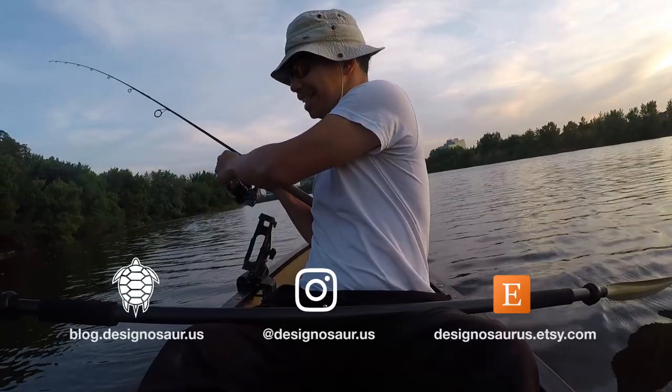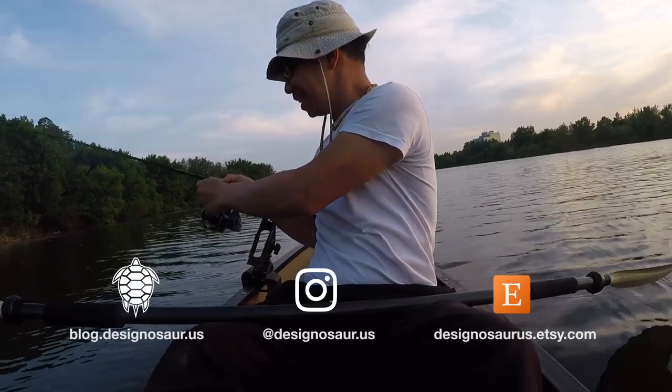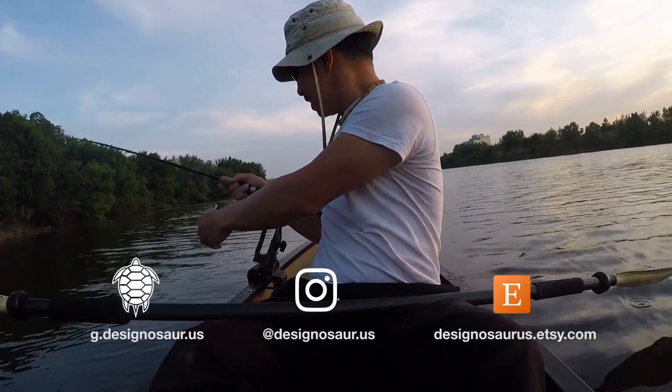I think I got another bass! It's shaking its head like awesomely — it's right behind us.